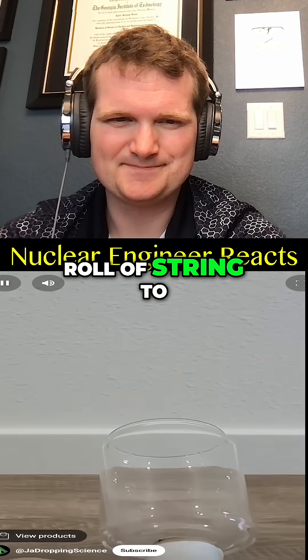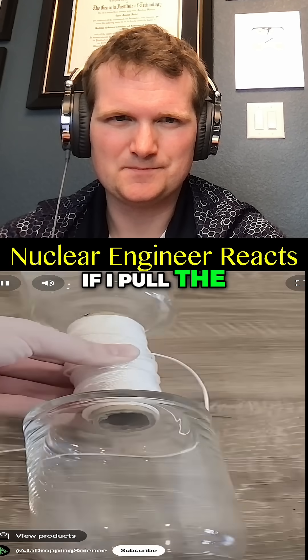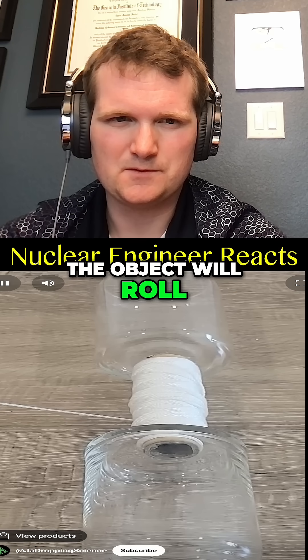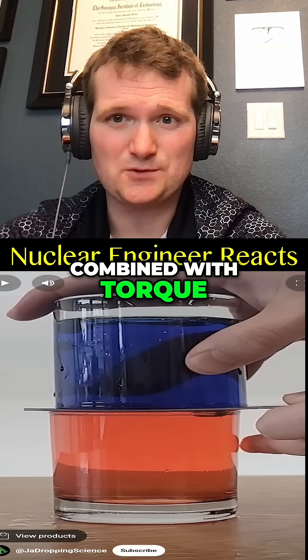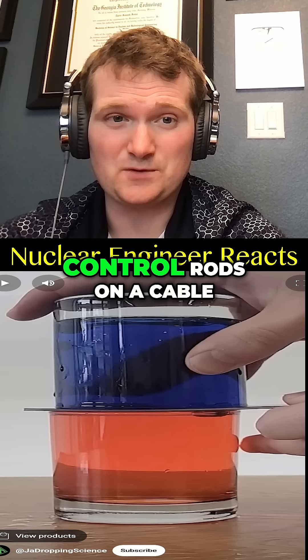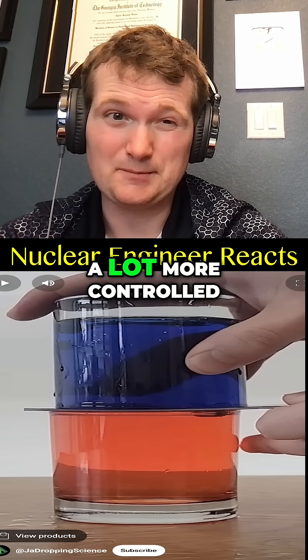I hot glued this roll of string to two glass cans. If I pull the string this way and at this angle, the object will roll to the left. We're talking rolling motion combined with torque — no different than shifting control rods on a cable, though you do it a lot more controlled than that.